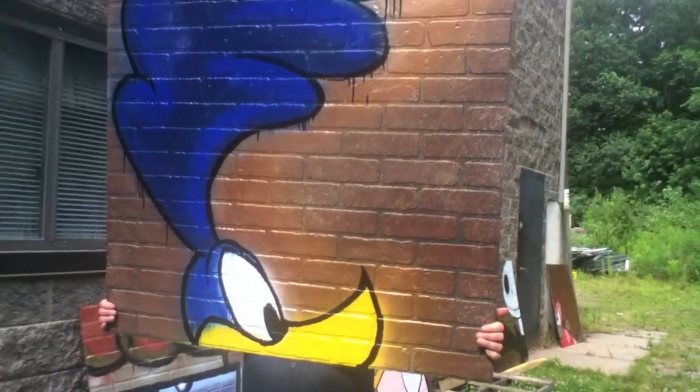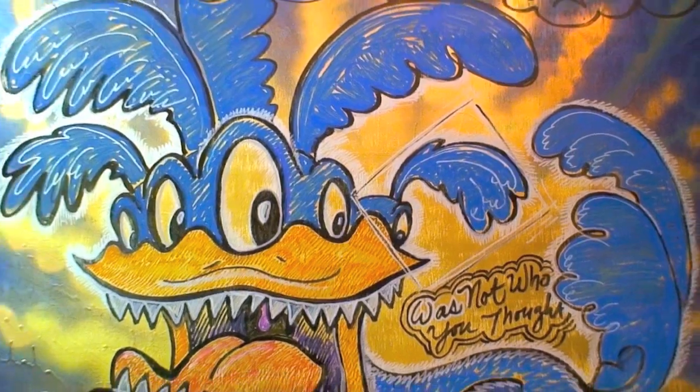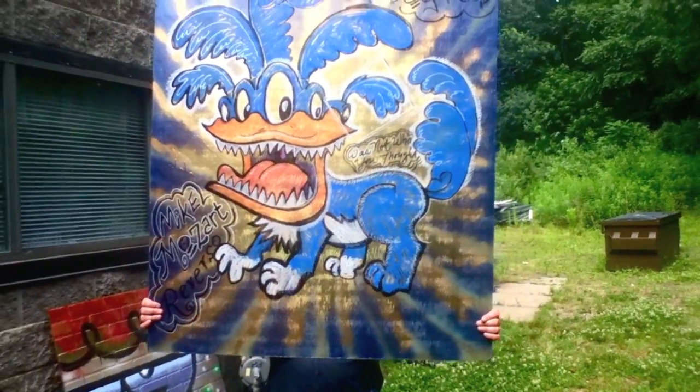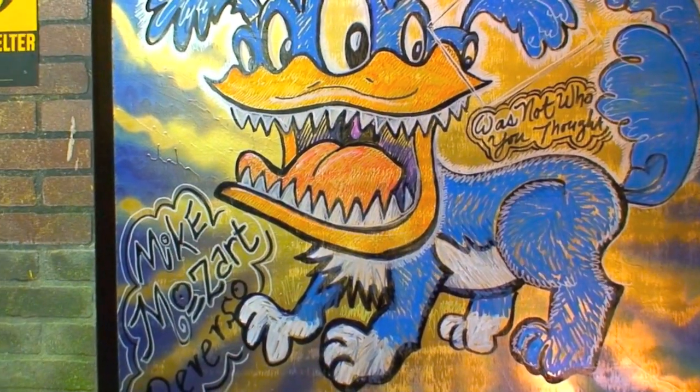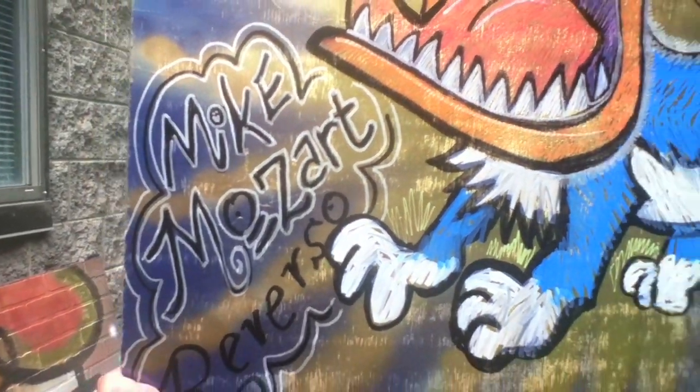That's not the Roadrunner — it's obviously a Duck Bill Dogacus. Who could mistake that for the Roadrunner? It's a dog all the way down to its paws. And there's my signature: Mike Mozart Reverso.